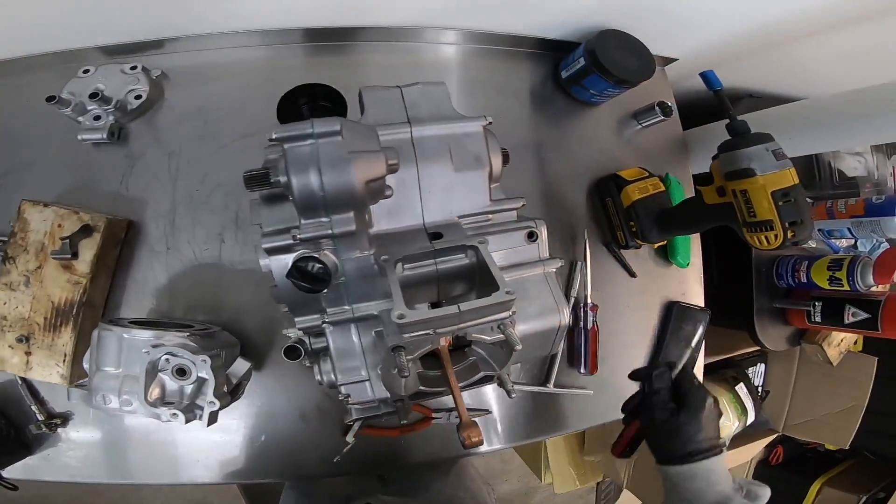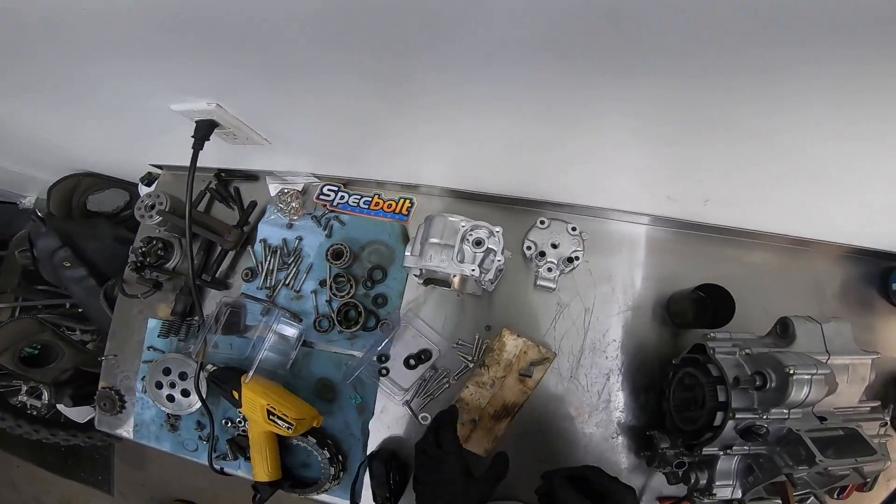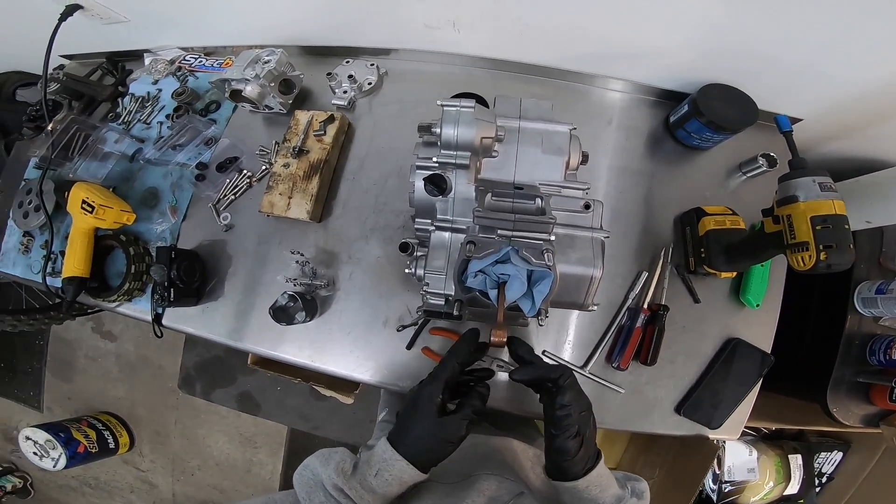Got that bearing in with a light little tapping. It's good to go — still hot. Sit it over there and let that cool down for a minute. In here we'll go grab some pre-mix to lube all this up.